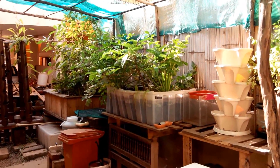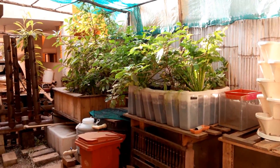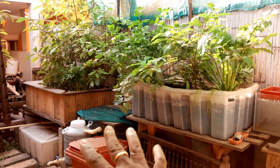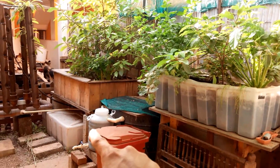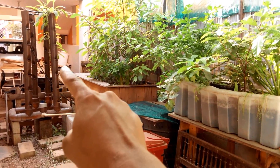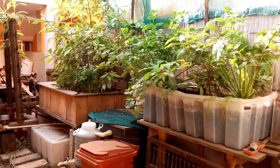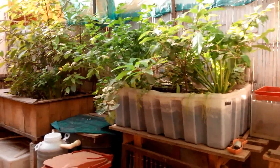Hi guys, this is my garden downstairs. It's been a while since I posted an update on this 500 liter system. I have a 500 liter fish tank here that is draining the water into the sump tank, and this sump tank pumps water into the vertical tower, the second row bed, first row bed, and the fish tank. This system has been running for over two and a half years now and seems to be doing very well.